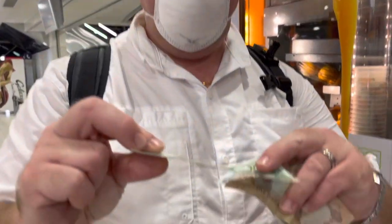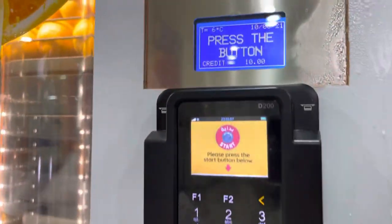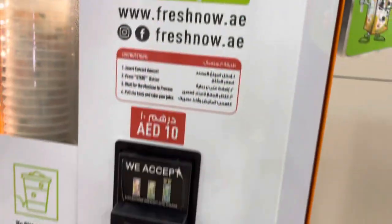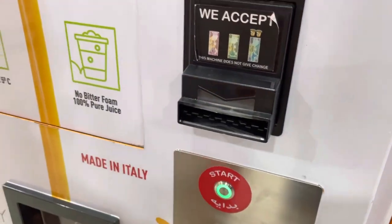For 10 dirhams — that's just about $2.50 — we're going to get freshly squeezed orange juice. Hopefully it works.